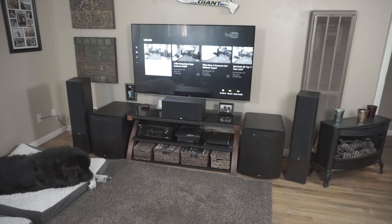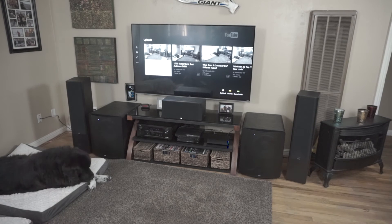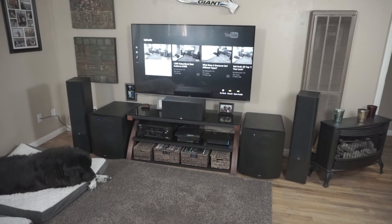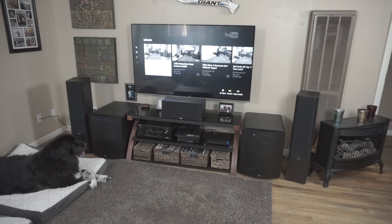Why am I talking about that? Well, if you have a dual subwoofer setup but you don't have them set up on either side of the entertainment center like this — let's say you've got one here and one way over there — your distance from each subwoofer to the main listening spot is probably going to be a little bit different. When you're running off an AVR that only has one subwoofer output, you're not going to get the distance settings to independently adjust each subwoofer.